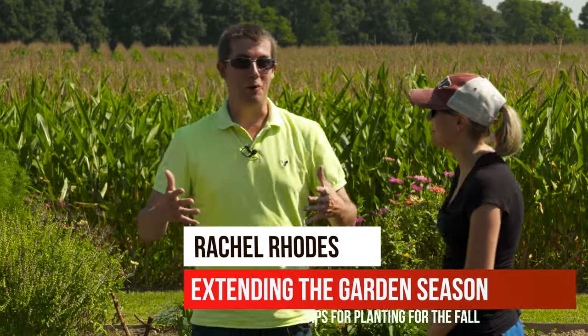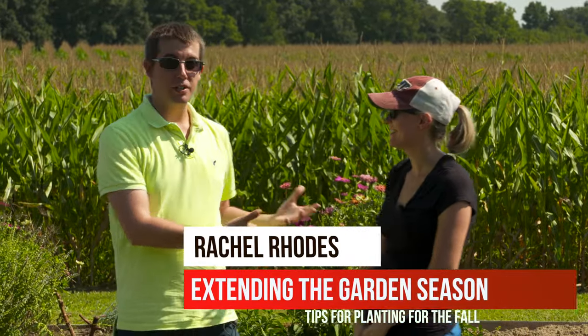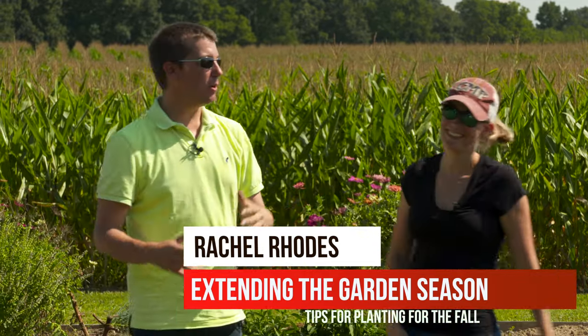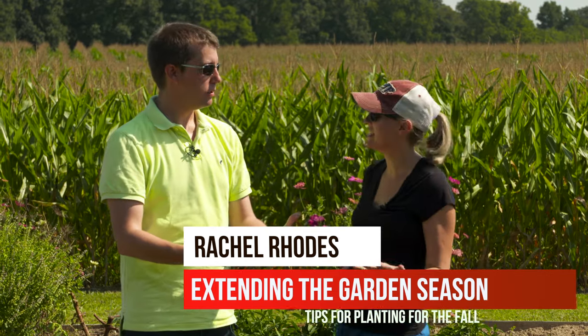We're here with Rachel Rhodes. Today we're going to be talking about lots of gardening tips for the fall — extending the garden season.